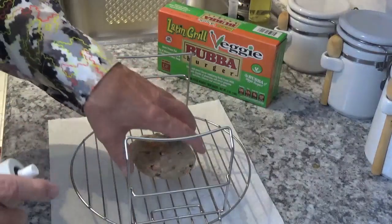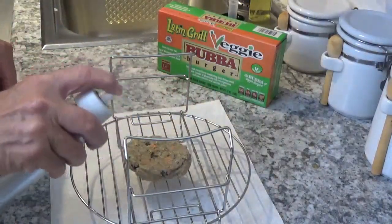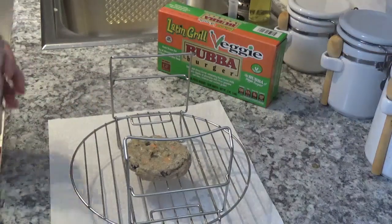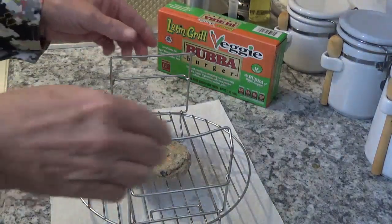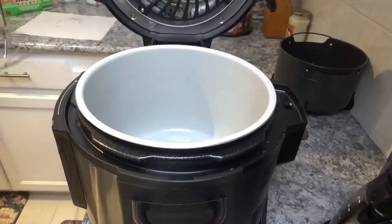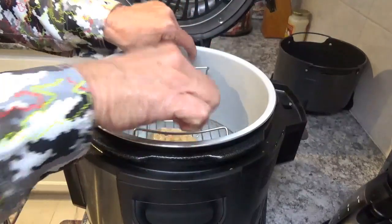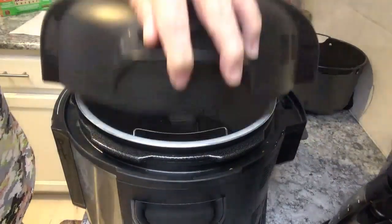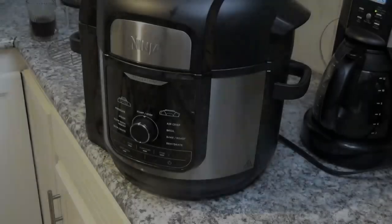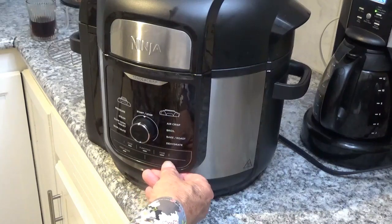Now I'm gonna put it down in this Ninja Foodi over here, just like that. Next we'll shut the lid on it.